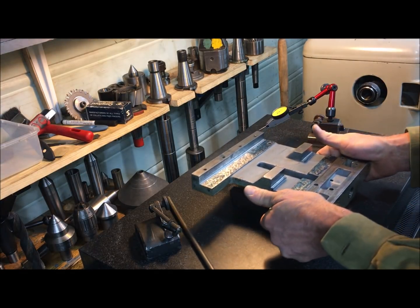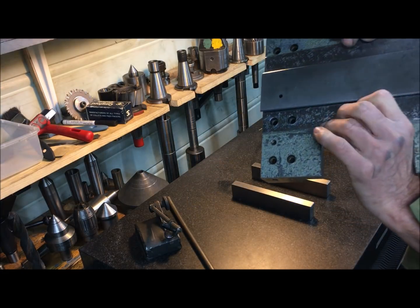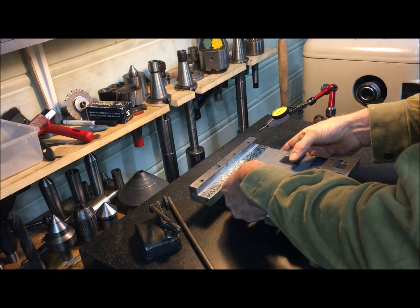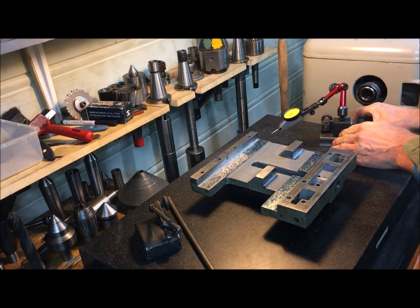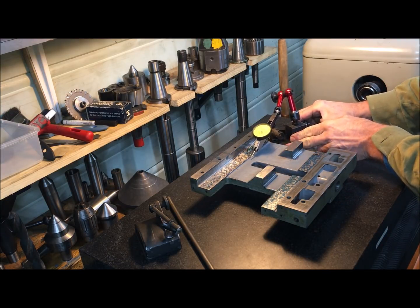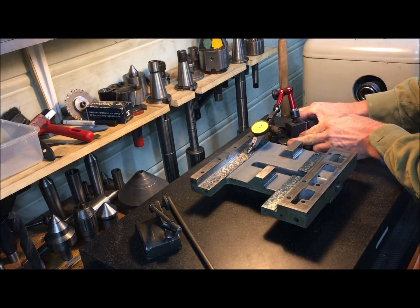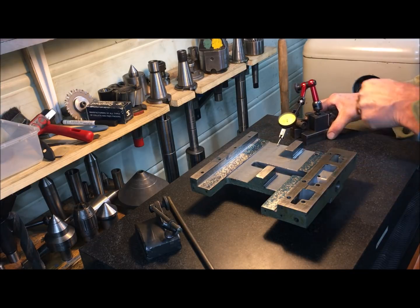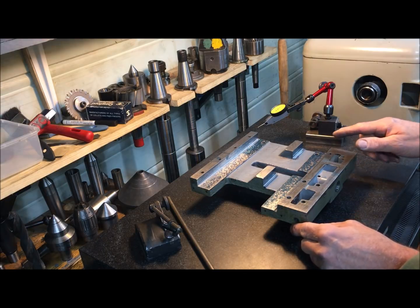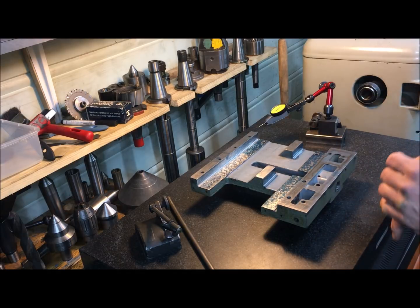For this purpose, I am using the ground and measured flats here on the upper surface on the two parallels, and I am running an indicator like this, measuring here, and here, and here, and here, to measure that everything is flat. And these on the sides are flat to the upper sides here, so I know that they are good.